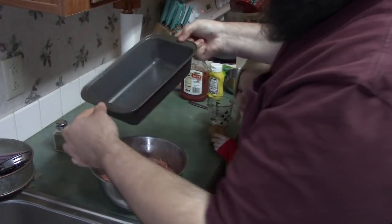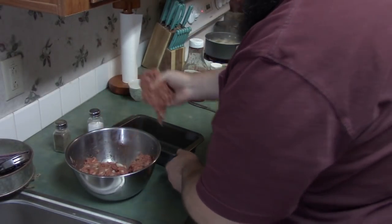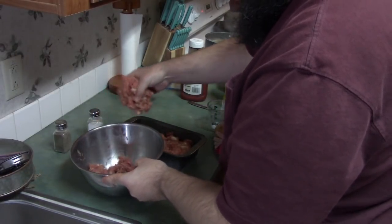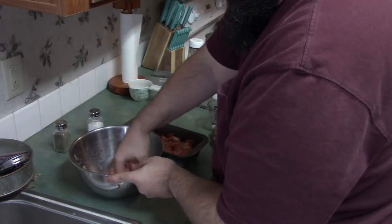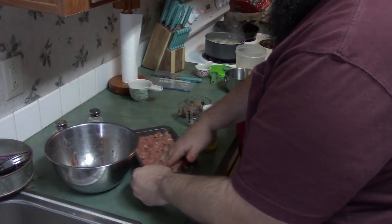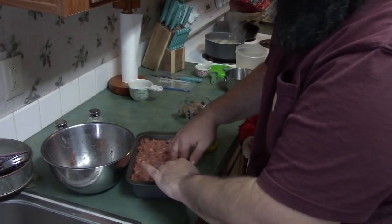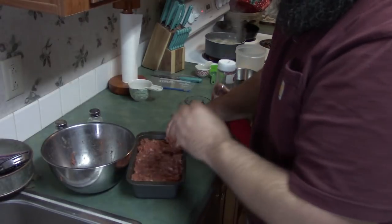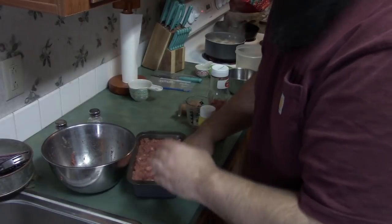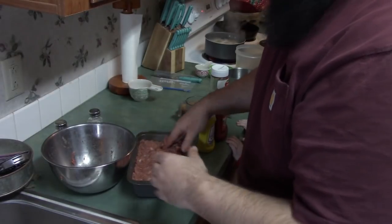I'm going to get you a meatloaf pan and then we're going to fill it up. One thing that's really good about using deer meat instead of regular hamburger meat: when you're cooking your meatloaf you don't have to worry about it sitting there soaking and cooking in a whole bunch of grease. My deer meat does have a little bit of hamburger meat in it to help hold everything together, but deer meat is very lean so there's not going to be a lot of fat and grease that it's cooking in.